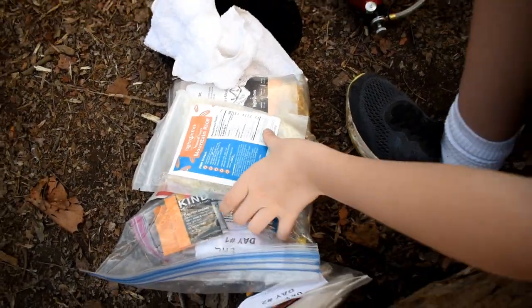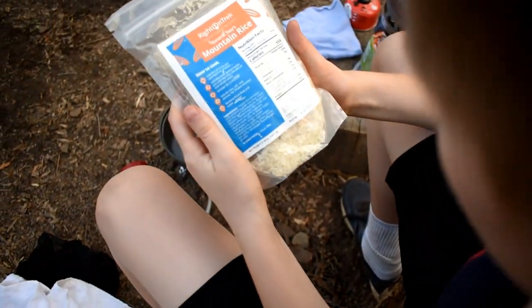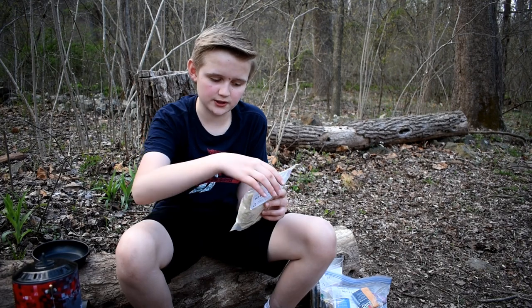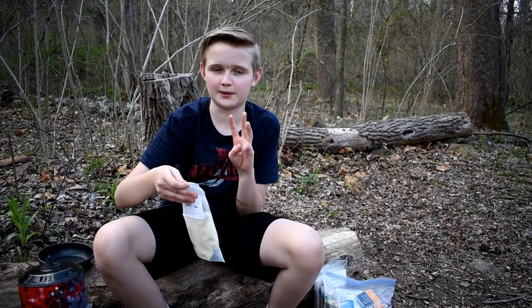Now we're going to make General Sauce Mountain Rice. What we need to do is we need to add the inner packet to the pot — not the rice — and add oil and the tamarind sauce. Then we need to let it simmer for about three minutes.